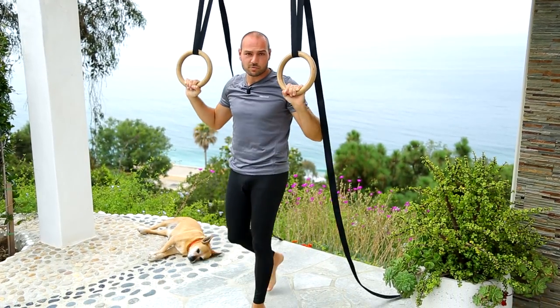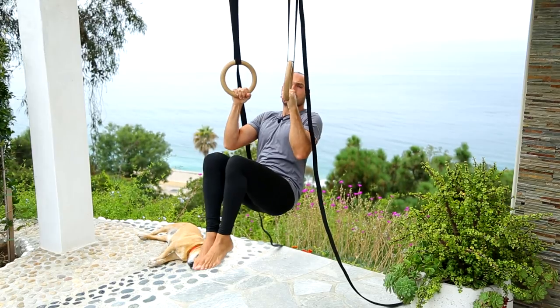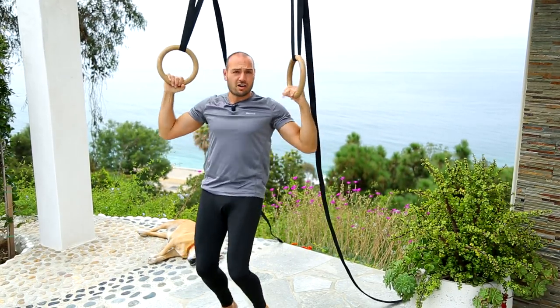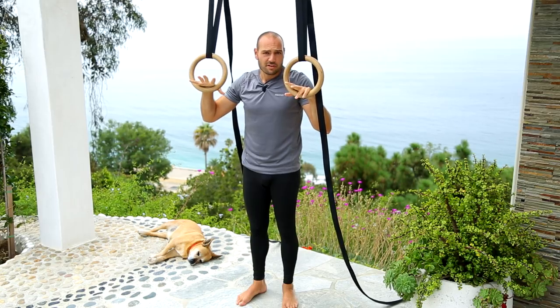It's not a difficult move. As long as you have the grip strength to hang from a bar or rings for like 20-30 seconds like this — as long as you could just hang off a bar — then you have the grip strength to hold yourself up when you go upside down. That's about it.